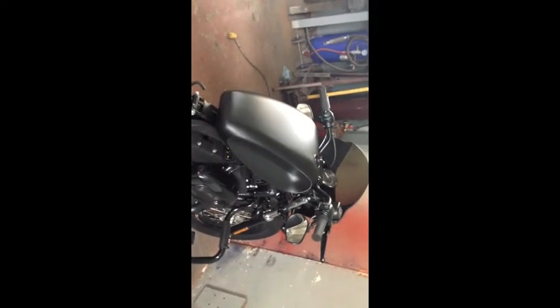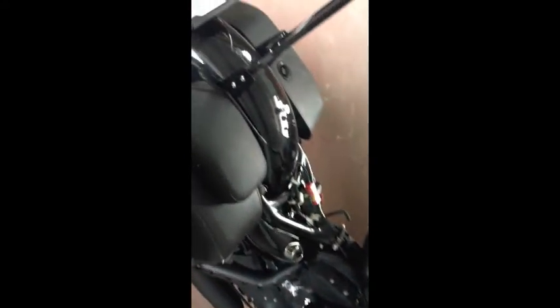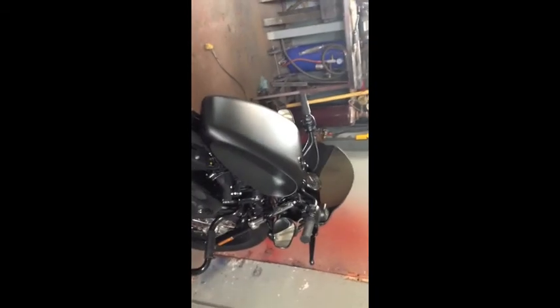There it is on my '48 Sportster. I still got a little bit of work left to do, and that's it for now.